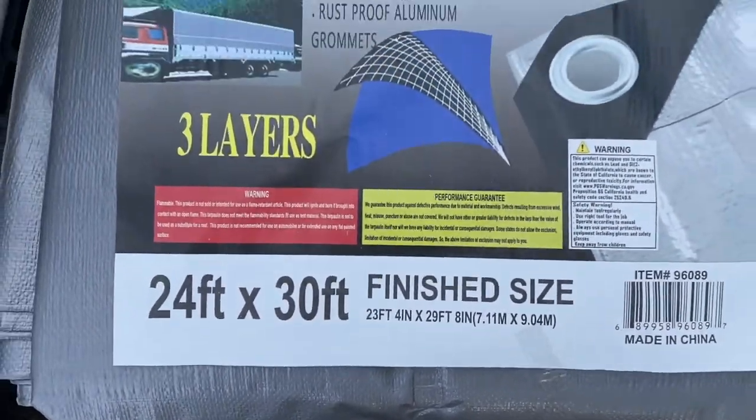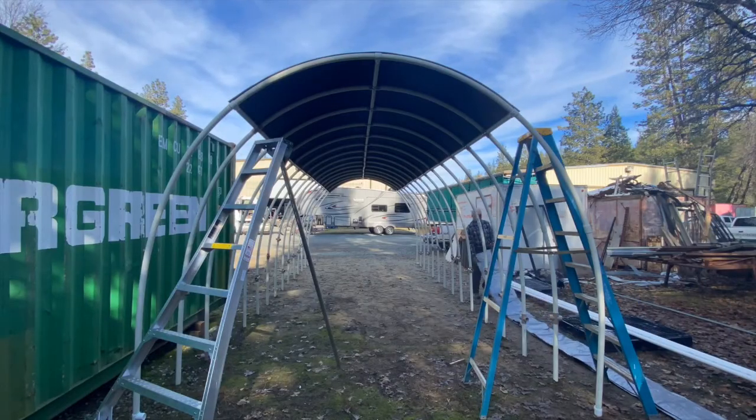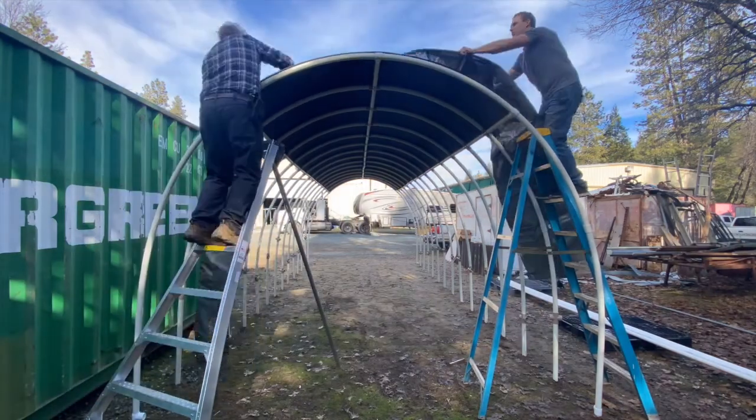Now you're ready to cover your design. We used a 24 by 30 foot tarp. We threw the tarp over long ways, unfolded it, and then used snap clamps to assist us in stretching the tarp over.